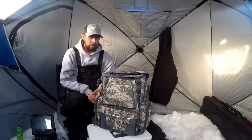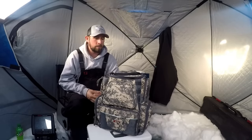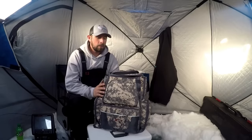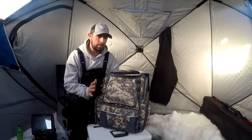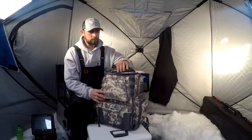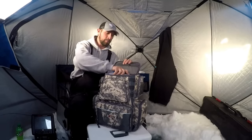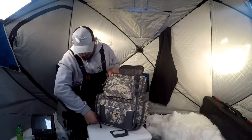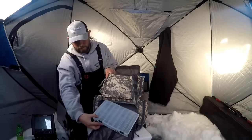Before I get into the cooking portion, let me show you a few products I used today. People always ask about them. First up is this large backpack-style tackle bag made by Piscifun. This bag is waterproof, it has 11 separate pockets to store your gear. I really like this bag. There's storage space on top for spoon boxes, and tackle storage trays in the front — four tackle trays total.